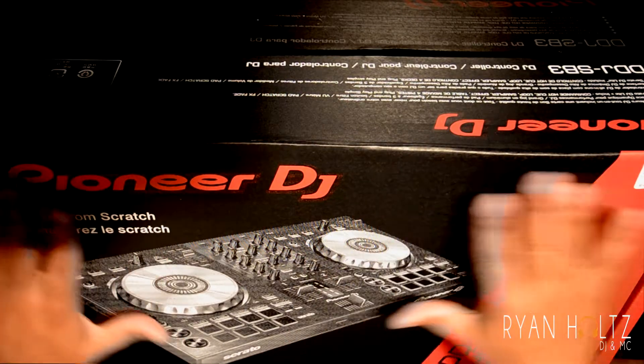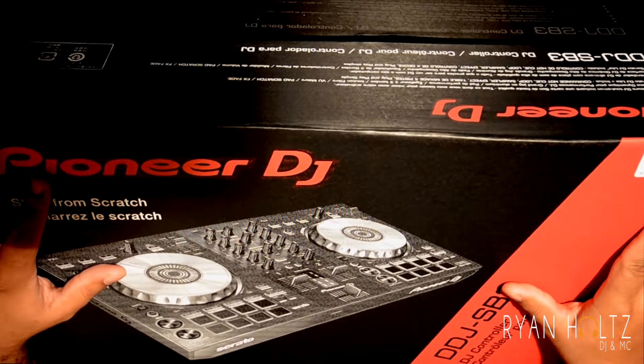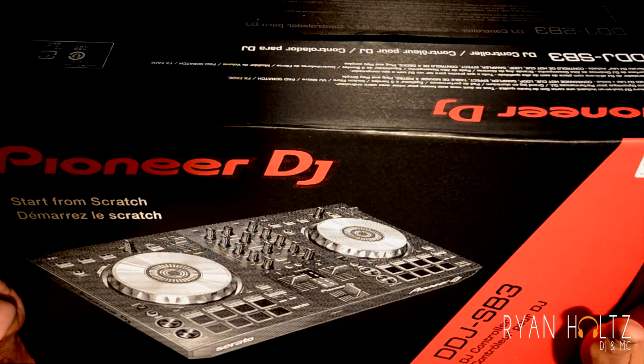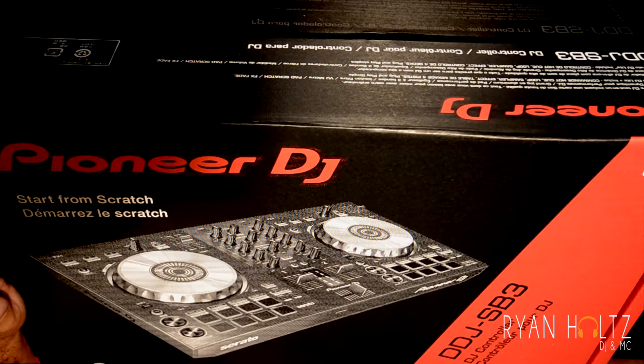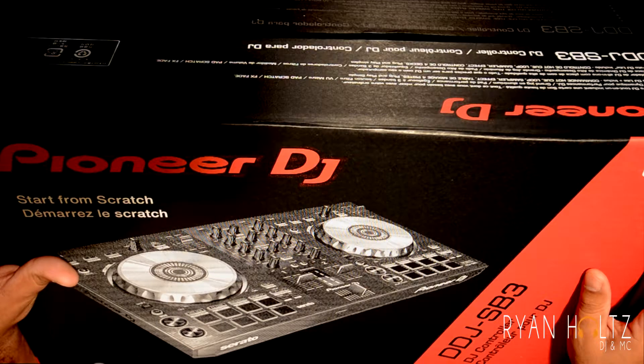As you can see, it's just your normal box and it is very nicely packaged. My first glimpse of it is that it's actually quite impressive — super excited. You can see it says Serato DJ Lite comes with it as software for your computer.